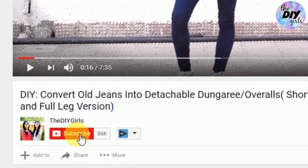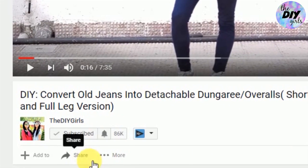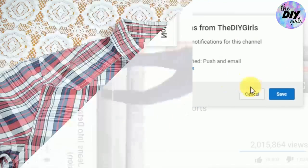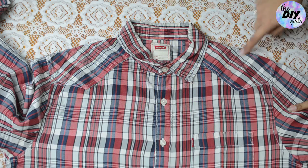Let's get into the tutorial! Before proceeding, don't forget to click on that subscribe button to join our little family, and also click on that bell button so you get notified as soon as we upload. For this, you're gonna need a men's shirt — be it plain or patterned like this one — and it should be full sleeves.